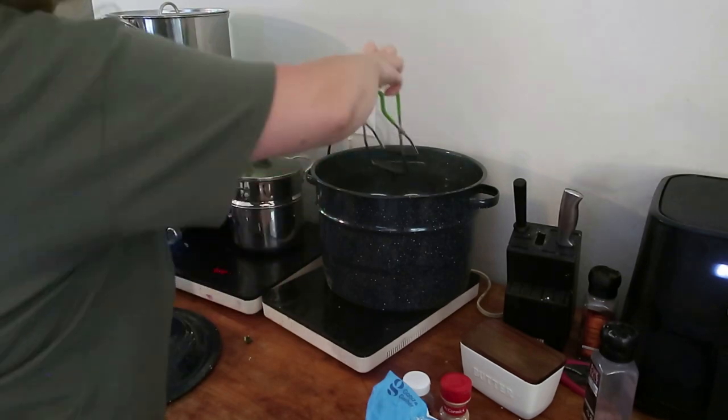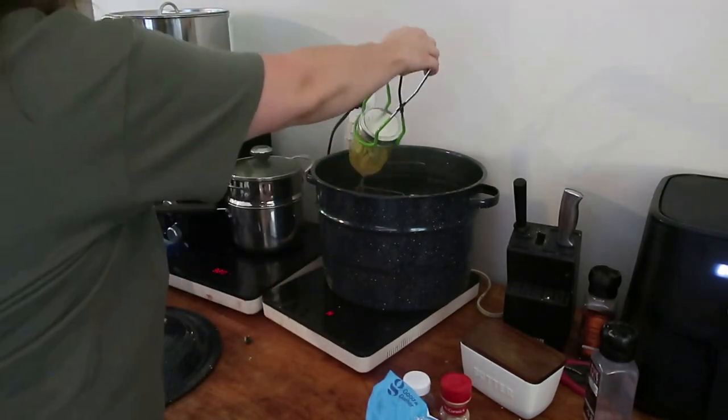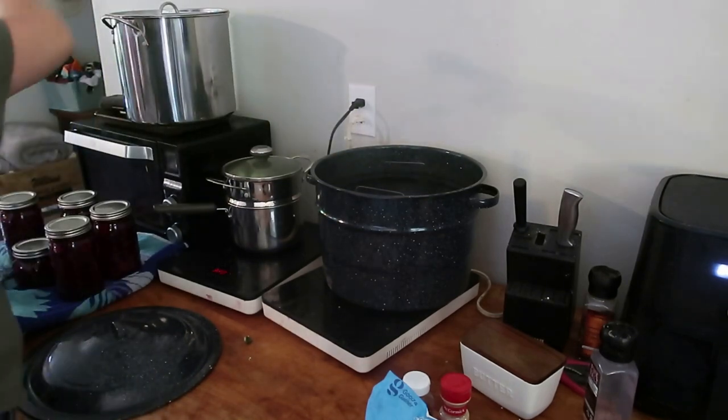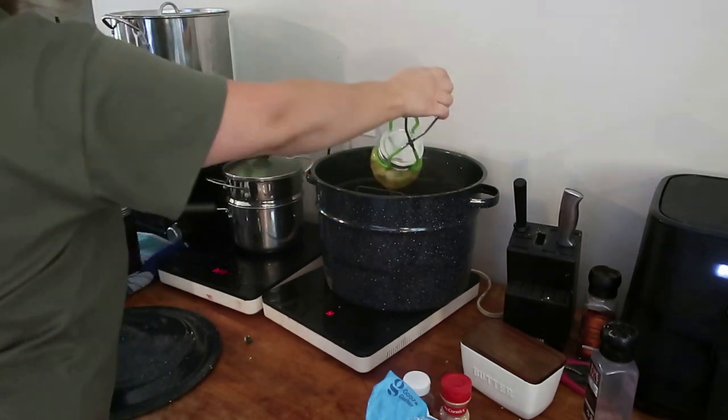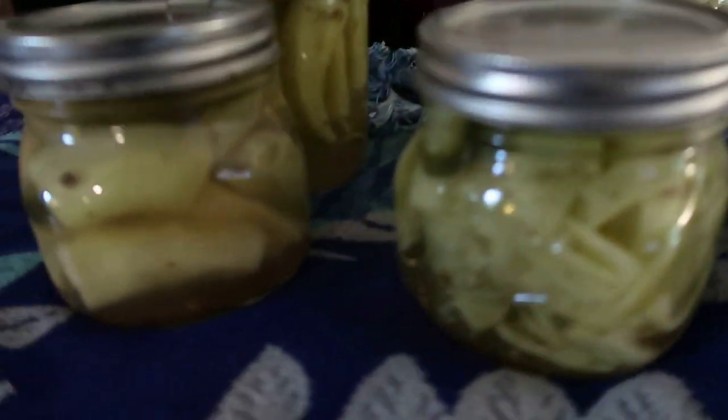Once these are done with their spa, they're going to sit out on the counter. I like to leave them overnight to make sure they get a good seal. Of course, if they don't end up sealing, you can just put them in the refrigerator and eat them. I haven't really had many that didn't seal, so I think you'll be okay. Look how pretty all of our jars are looking so far.